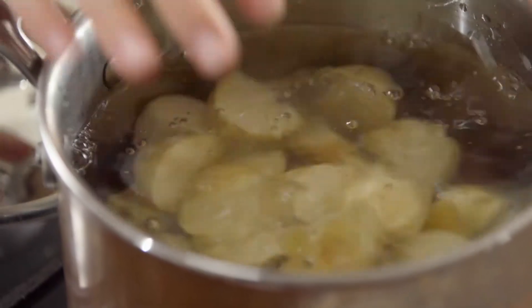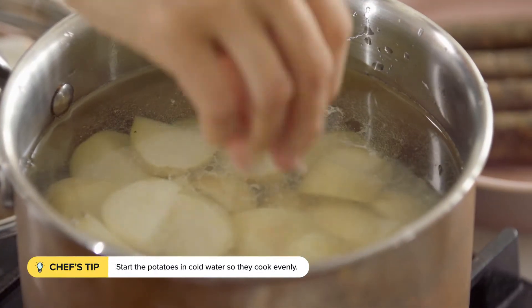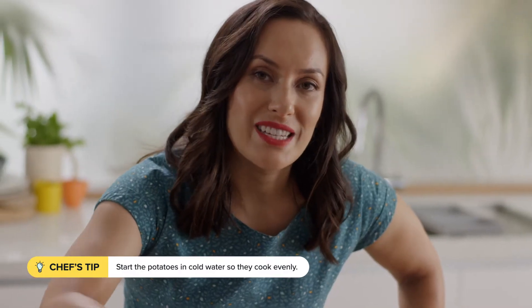Just pop them into some cold water with a good amount of salt. You don't want to cook them in boiling water, because the outside will cook faster than the inside.